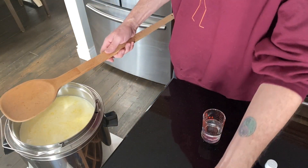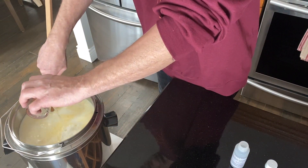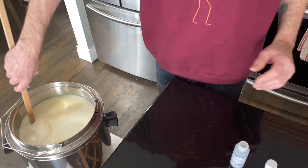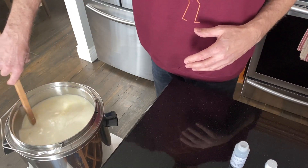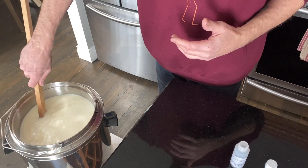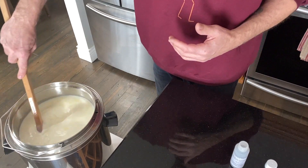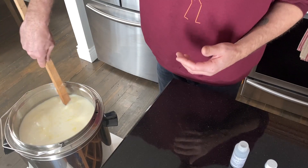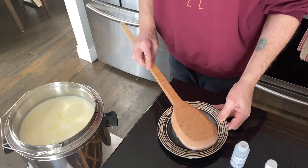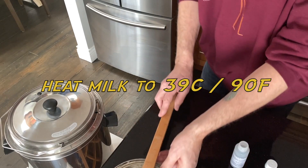Take the calcium chloride diluted in water and stir it into the milk. I do it way at the beginning so it has time to do what it does. Stir it for a few seconds — up and down, sideways — just make sure it gets properly stirred around. Then let the milk heat up to 39 degrees. Butterkäse needs 39 degrees.